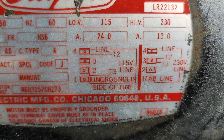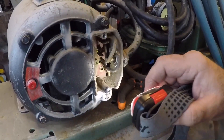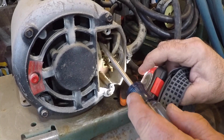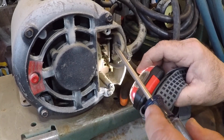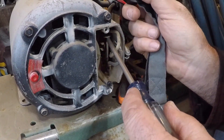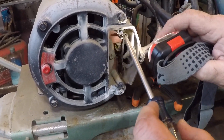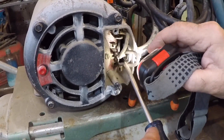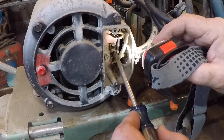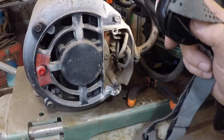Coming back to the motor, you have to take my word for it — right here there's a number one, and up here is a number four. This is T2 right here, and here's the line. So we're going to put T2 here, and T3 right there.